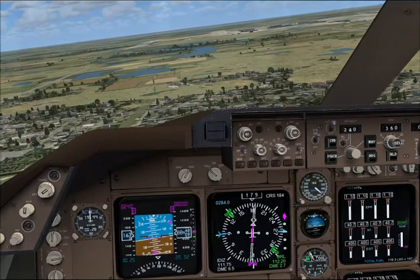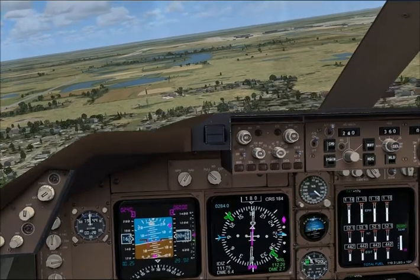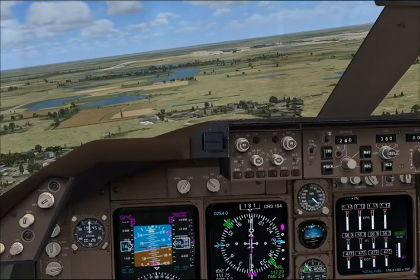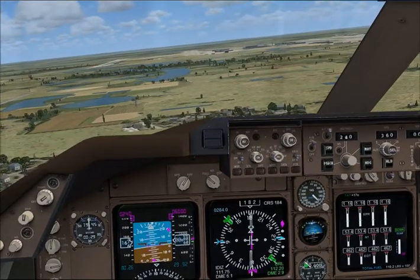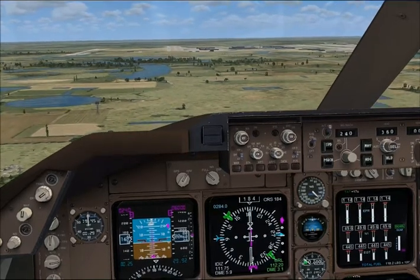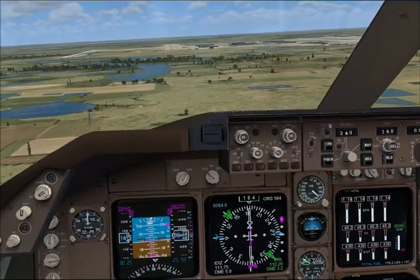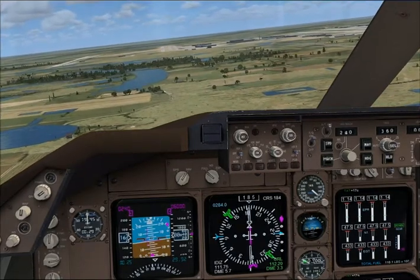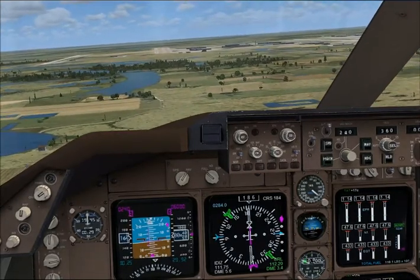Just note that you're below the glideslope, so stop descending and level out there. Bring the nose up slightly and apply power to stabilise the descent. Bring the nose up some more and apply a little bit of power to stabilise the descent until that needle starts to move down. Then you can bring that power back down again.